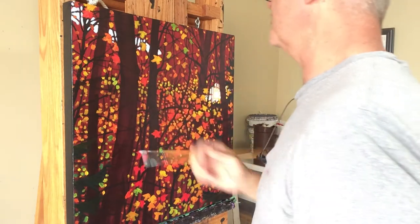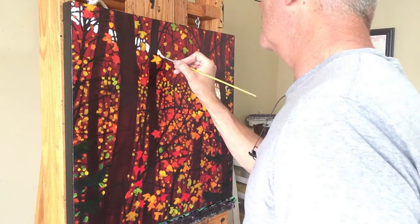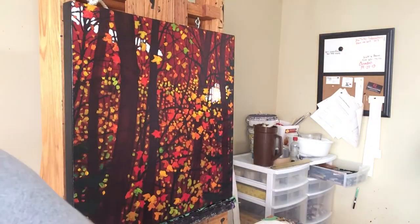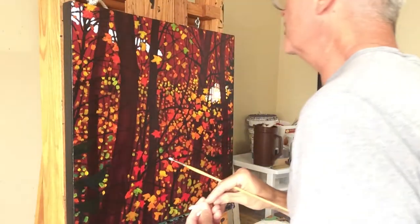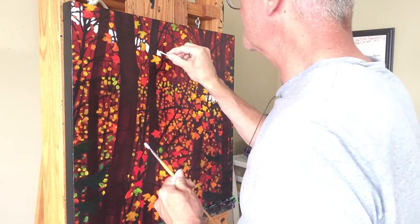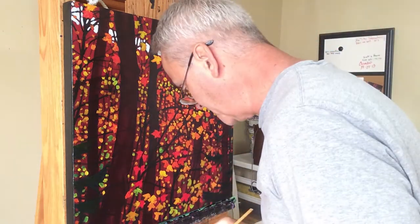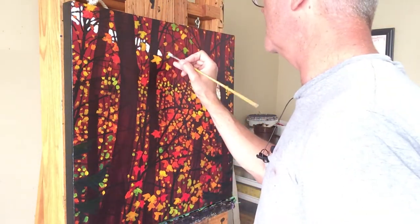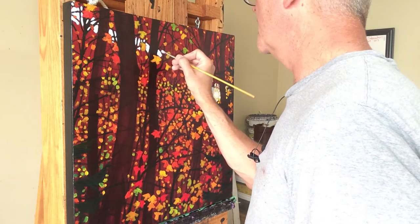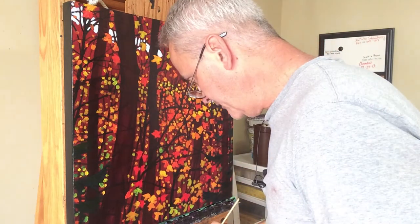They say it's a poor carpenter who blames his tools, but by the same token it's much better to use the right tool for the right job. When it comes to a number two filbert I probably have 40 different ones here at various stages of being worn down, and for any given painting one of those will be better for that job than the others. It is worthwhile getting to know your brushes. It's a very different type of brush I want for the foliage shapes. I did try recording me painting the sun but the light was poor today and it just picked up a big white area.